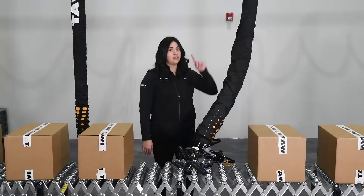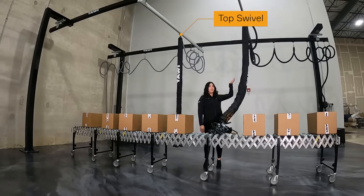The lift tube also has a top swivel, which allows the lift to spin freely without any need to uncoil the hosing.